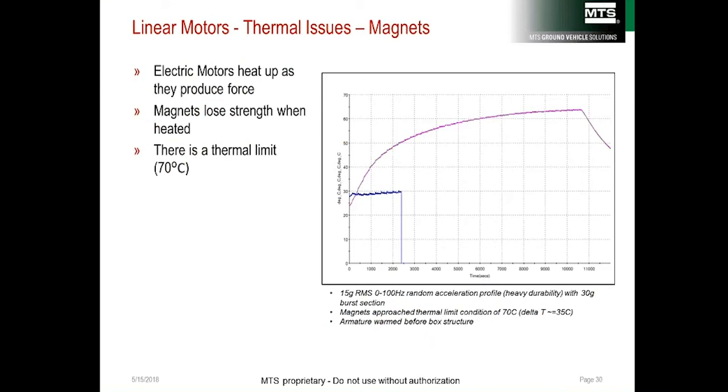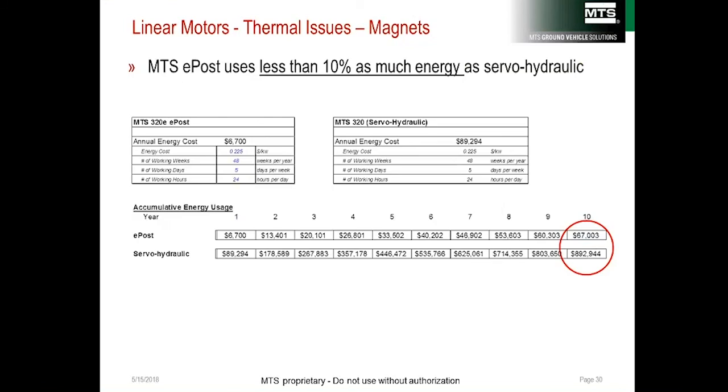As the coils heat up, so do the magnets. A temperature-vs-time graph shows the uncooled motor (magenta line) versus the cooled motor (blue line). Durability requires high power density and thus more cooling; the ironless e-post is air-cooled, and since air is not as efficient, overheating can be a problem. On the cost side, calculations with real data show it costs about $90,000 per year to run a servo-hydraulic four-poster, compared to about $7,000 per year for an e-post — enough savings in a few years to purchase an entirely new e-post.